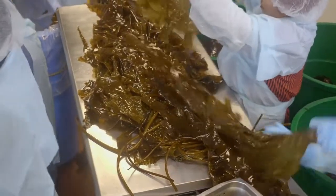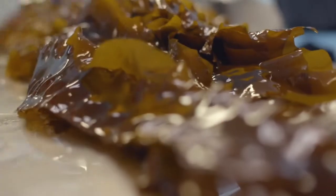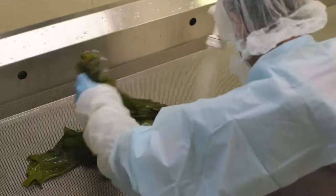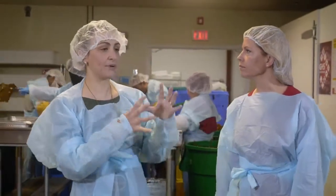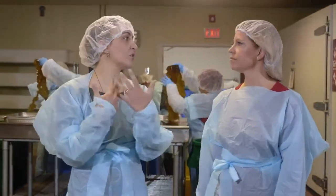It's a product where we take sugar kelp — a big, wide leaf — very carefully off the farm. Then we blanch it, which turns it a bright green, and slowly wrap it. It's a very high-end product for chefs that are using it to wrap fish, chicken, or things like that.